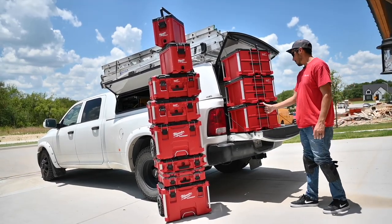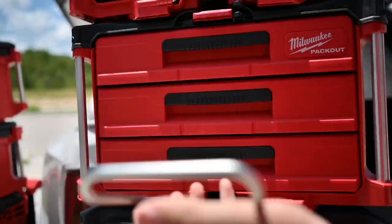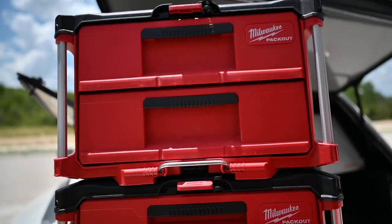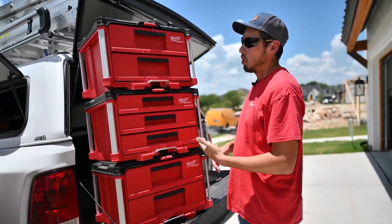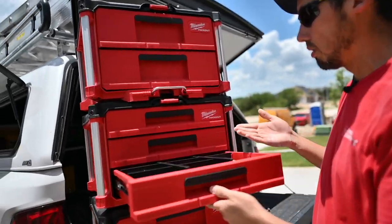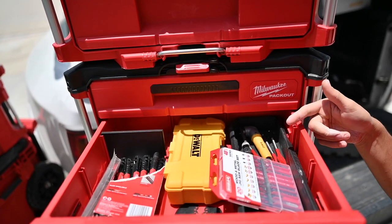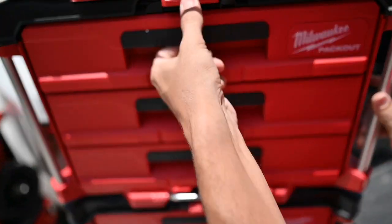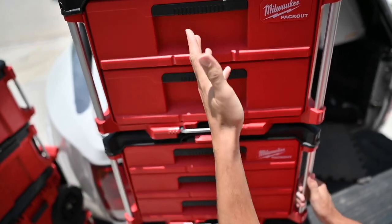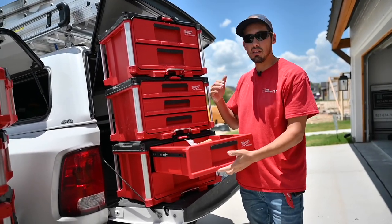Inside these drawers — before you open them — there's a bar right here that holds them during transport and just slides out of the way, which is super cool, so the drawers won't slide open while driving. The middle drawer has fasteners, screws, nails, and some bits. The next drawer has multi-tool blades, jigsaw blades, some drivers, sharpies, and more bits. Up top I've got batteries and battery chargers. Down at the bottom I've got miscellaneous hand tools and clamps. This is so convenient.